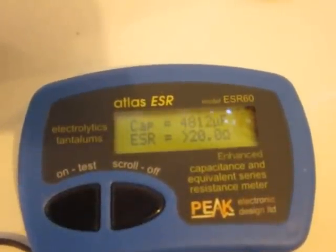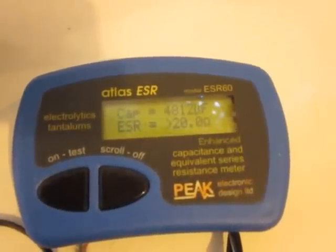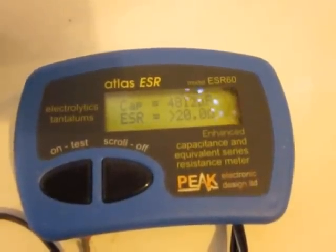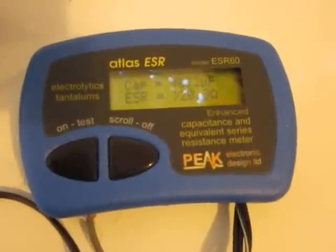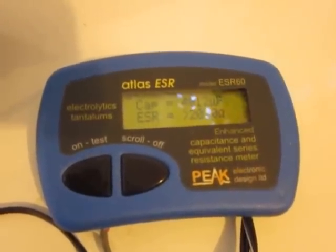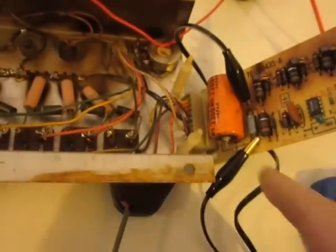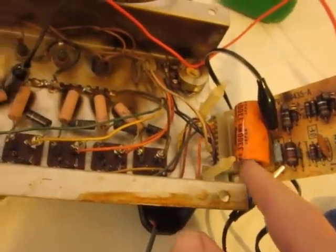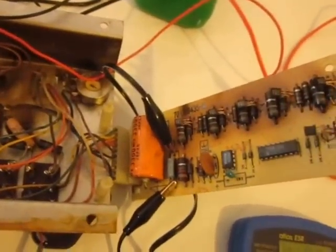It seems to think that the UF on this is 4812, and the ESR — when it says greater than 20 — means it's shot. Basically it's supposed to be a 10UF capacitor with an ESR around 1 or 2, and this thing is bad. I don't know what causes what on this board, because this is all Greek to me.